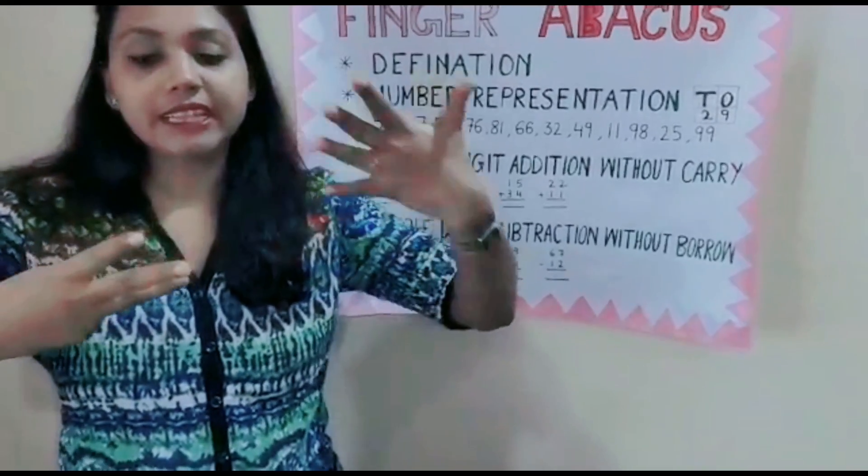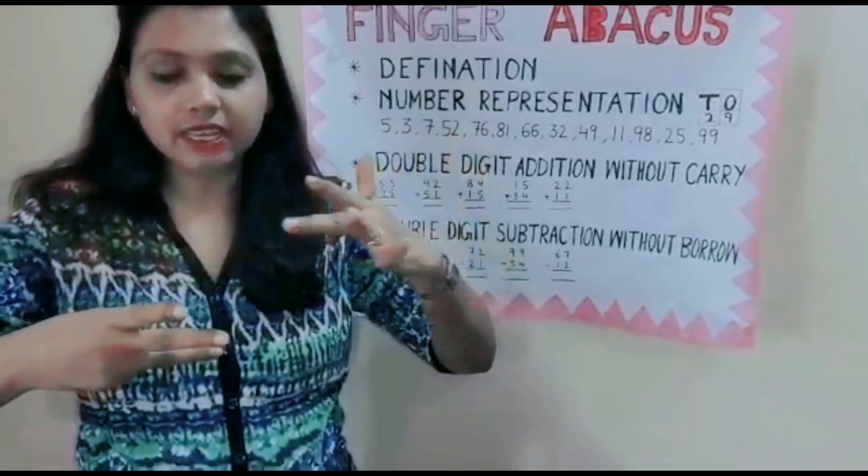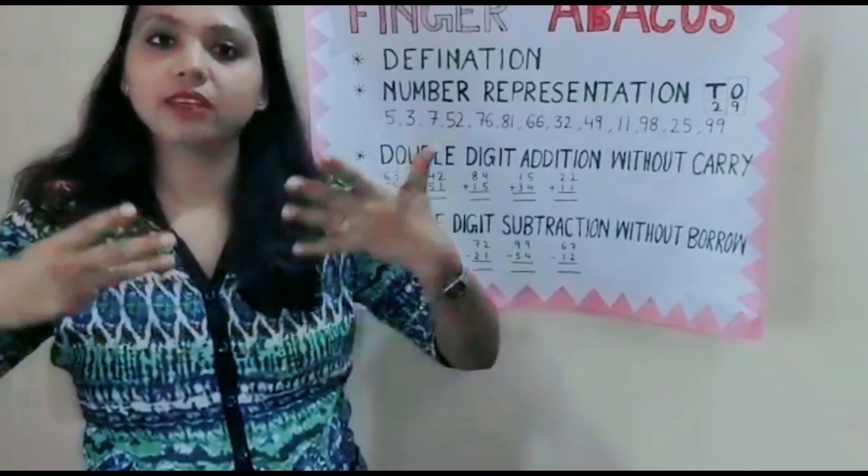How much is this? 93. 50, 60, 70, 80, 90 — and then 1, 2, 3. 93 is the answer.